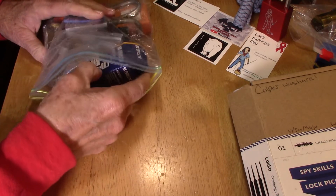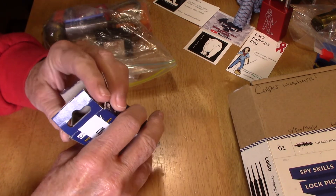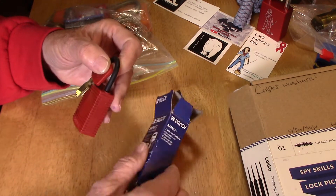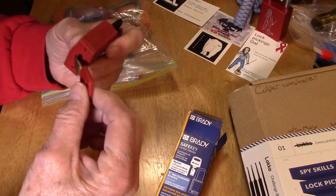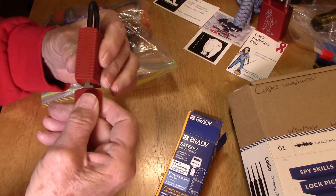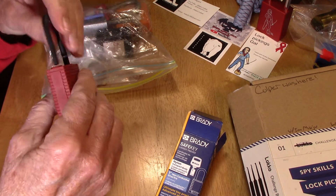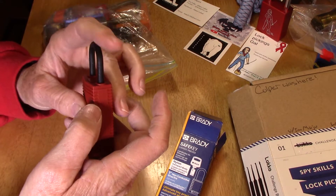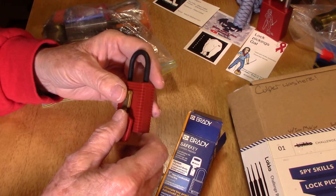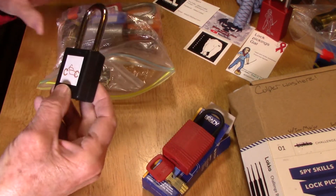Oh, here's a Brady! I kind of been eyeballing that and thinking about it at one point, but then I got busy with a bunch of other stuff. I did see him pick this on his channel and boy does that look exciting. The shackle — I don't know what that's made out of — it almost feels so light, almost like plastic. But very cool, I can't wait to try picking this one too. Very neat.